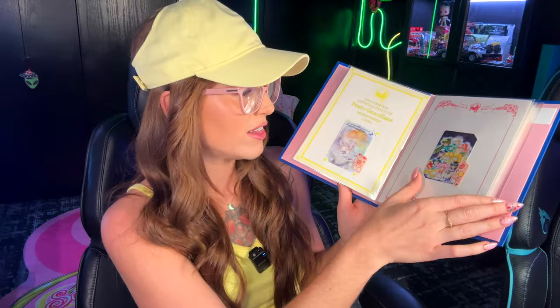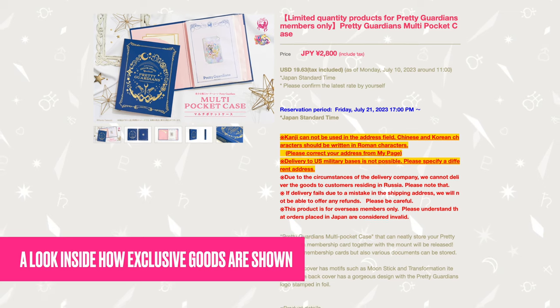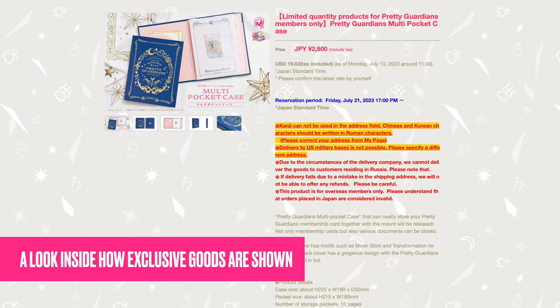I love the membership cards you get every year. I have all of my cards over the past eight years in this Pretty Guardian membership card book, which was also an exclusive item you could only buy if you were a fan club member. This was not free — you got to choose if you wanted to purchase it. It's a very beautiful book, and it's an example of an additional good that you can buy.